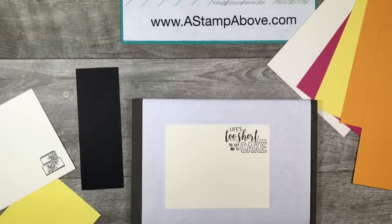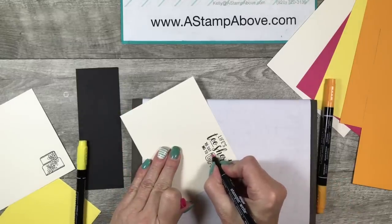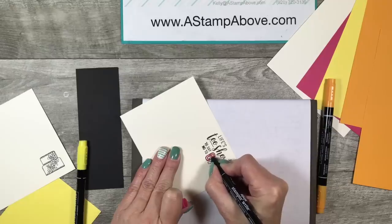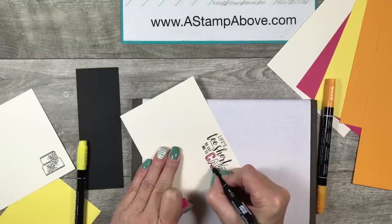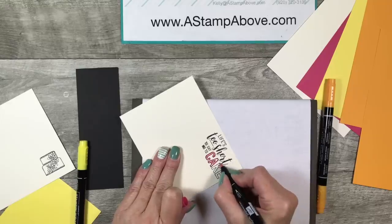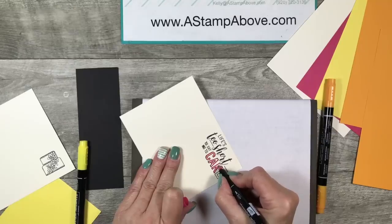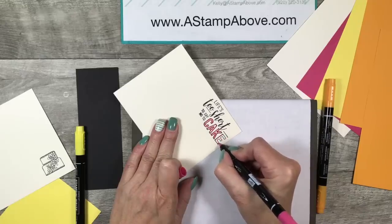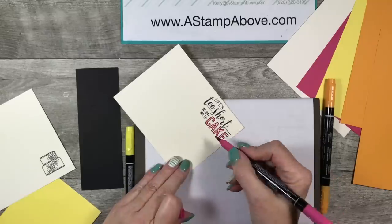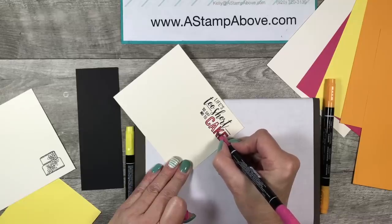And isn't that just the truth? I love cake! We're going to be using markers for this card. I chose the Melon Mambo marker and I'm going to quickly color this outline word 'cake.' This is the perfect opportunity to add a splash of color to your greeting. I love it when greetings have different fonts and then an outline — it lends to a lot of fun. I like to go around with the writing end of my marker to outline, then come back in with the coloring tip to finish it off.